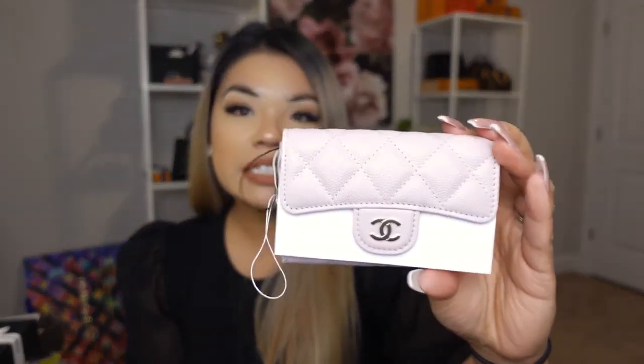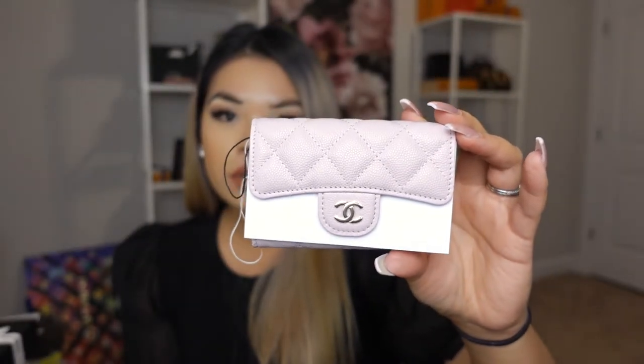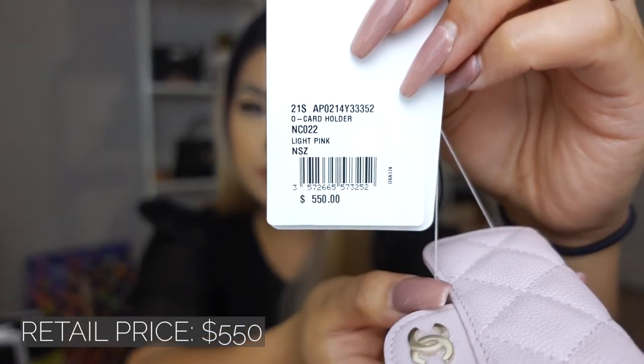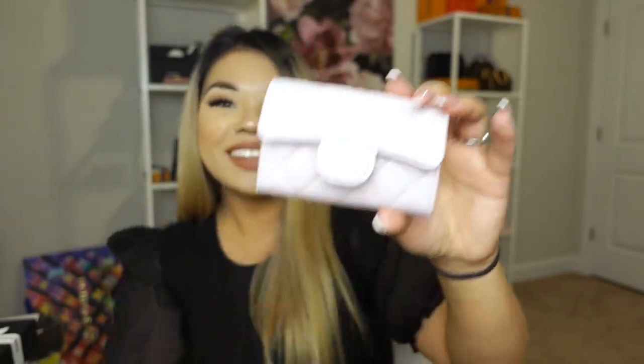My SA texted me one day and showed me a picture of this, and I obviously could not pass it up. This is the light pink caviar classic card holder — it's super highly sought after and I can see why. It feels really durable. This is my first classic card holder, and I believe it retails for $550.